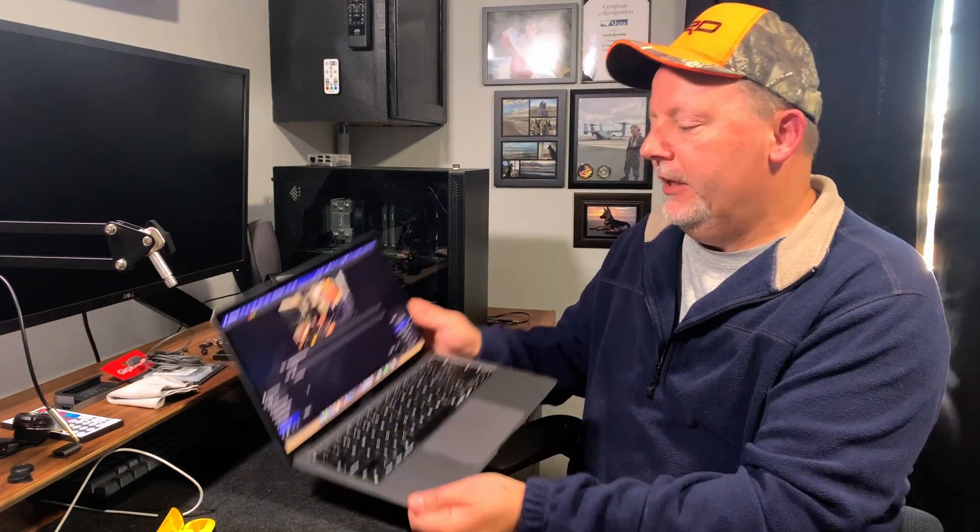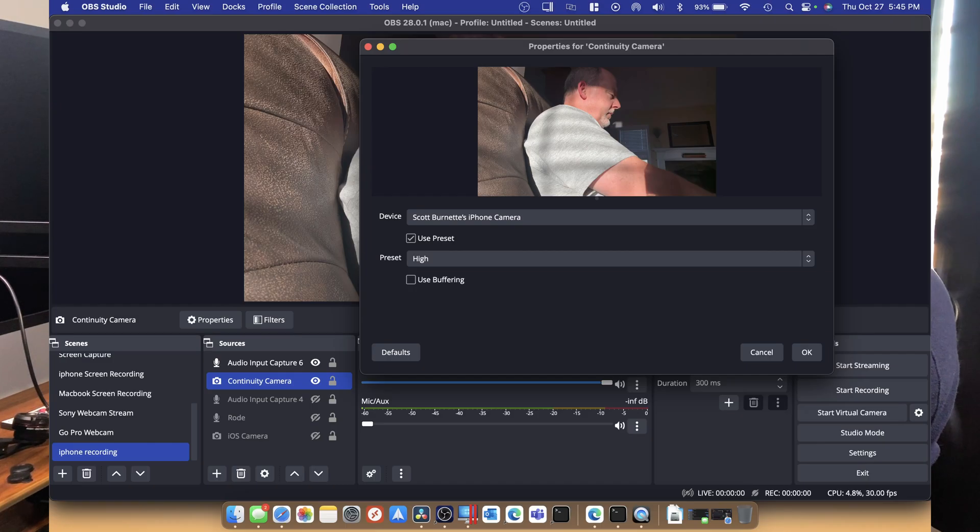But I just want to show you: under your video capture input, all I did was tell it my iPhone camera and use the presets — the resolution looks great. And under the audio input capture, I just did the same thing — I said capture it from my phone, and my phone's picking it up off the external microphone. Just that easy.